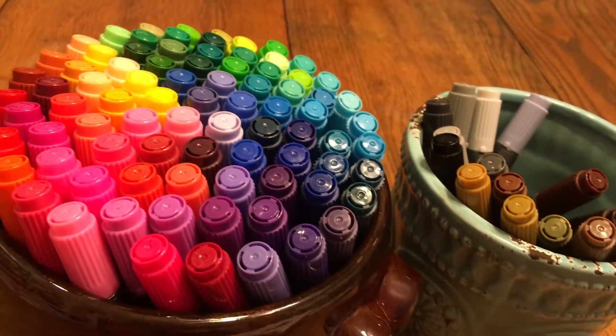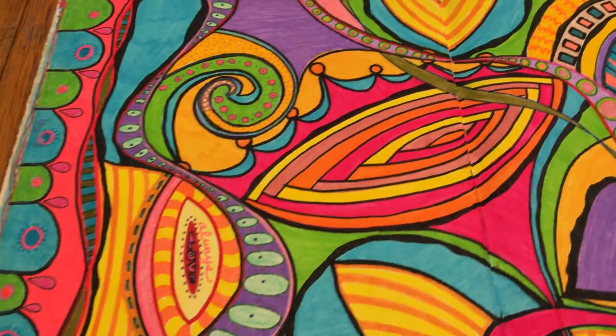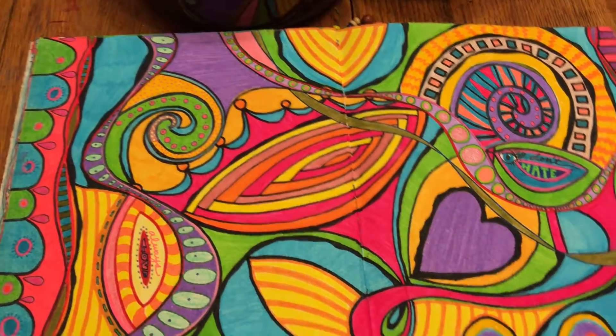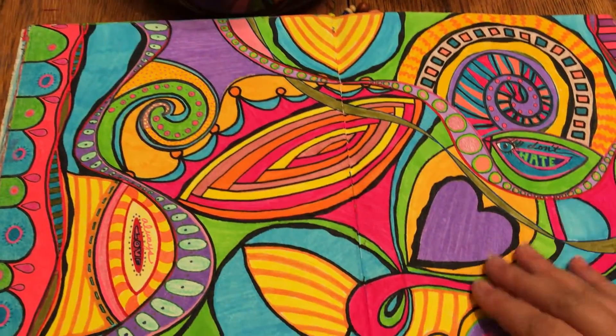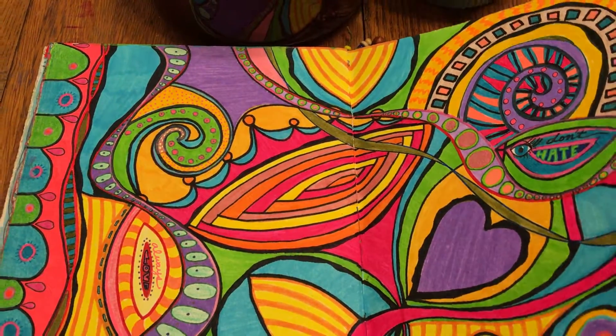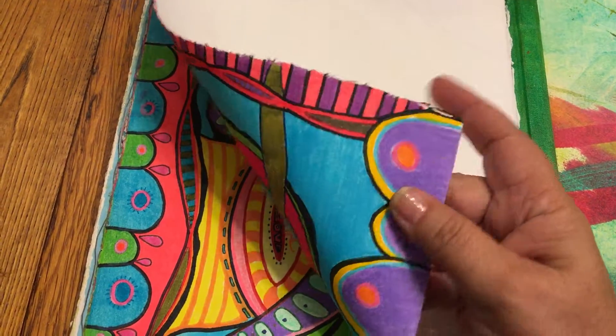I wanted to show you what I did in my art journal. I did all of this on watercolor paper — just made a crazy background and then I'll do some art journaling on here. I wanted to show you the back side: no bleed through. This is watercolor paper and it's great for this type of thing.